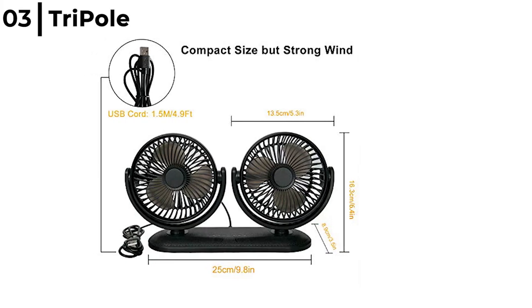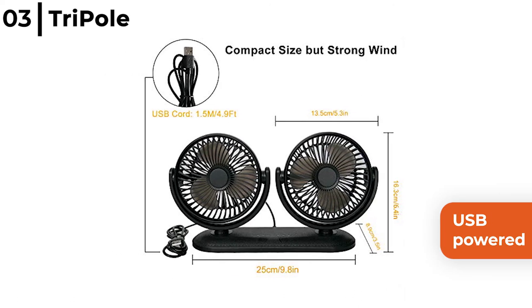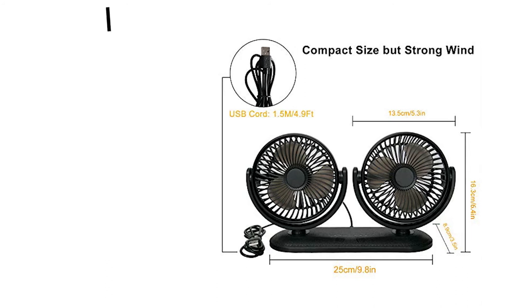The Tri-Pole Car Fan provides a strong, cool wind flow for both the driver and passenger as it is USB powered, needing a 2 amp output for high speed from both fans. It is excellent on the dashboard or armrest for the SUV, RV or truck.